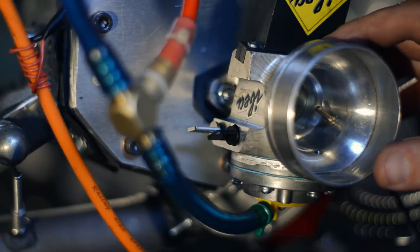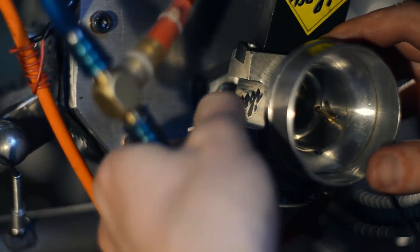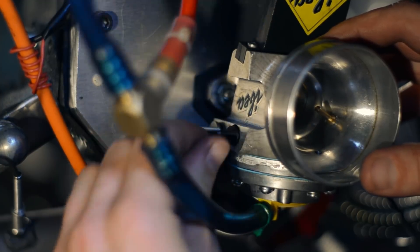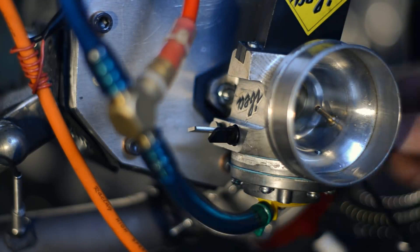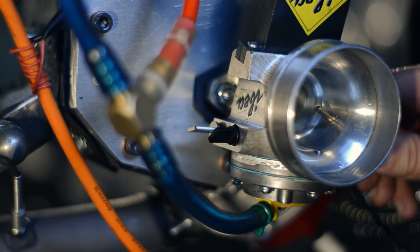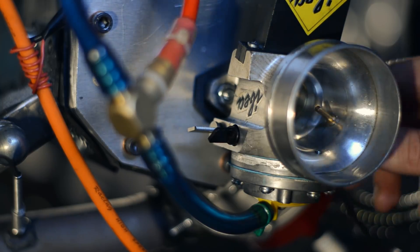I'm at one and a half on the low jet and slightly past three quarters on the high jet. I'll dial in a quarter turn more on the high jet. I haven't opened the third jet yet. I'm not sure if I should — maybe just half a turn on that one and see how it behaves.